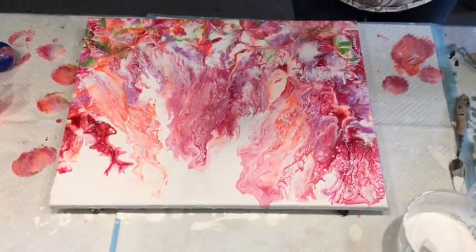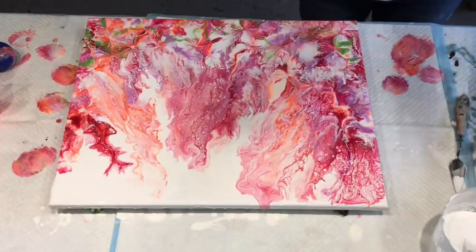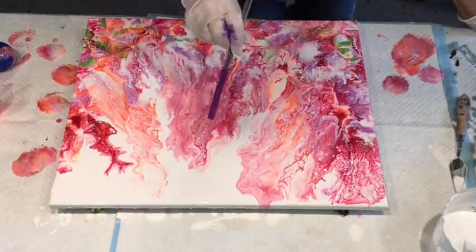If you'd like to join us and post your work, head over to Facebook to join our Australian Acrylic Pouring group. You'll get a few questions asked of you and then you'll be in — it's basically just to abide by the rules.